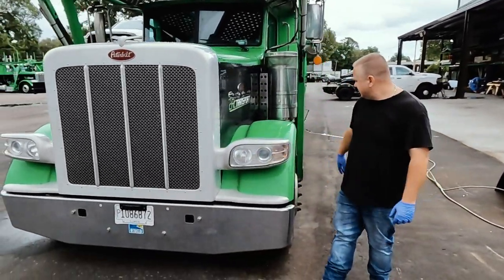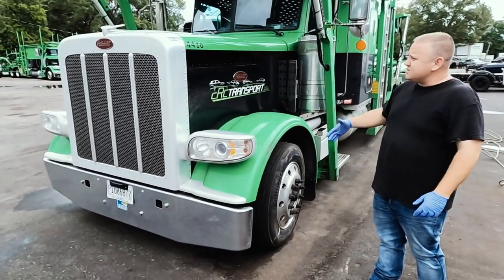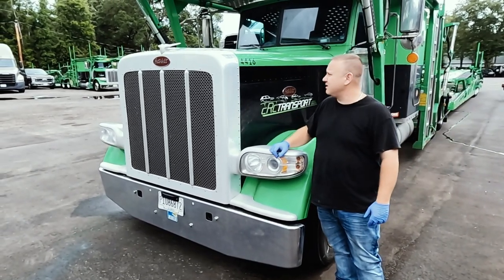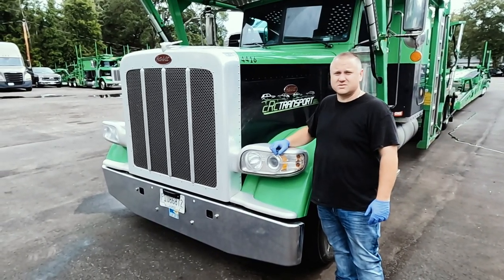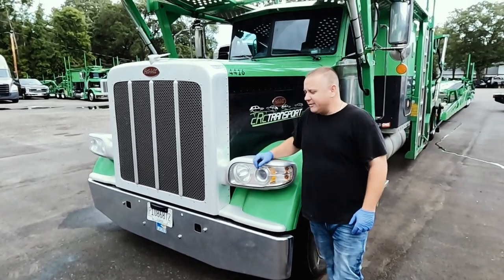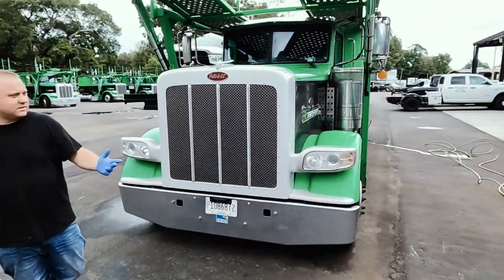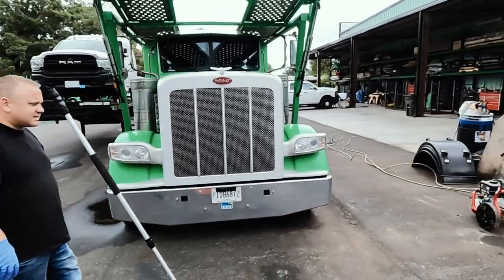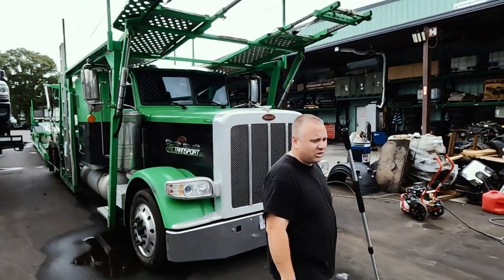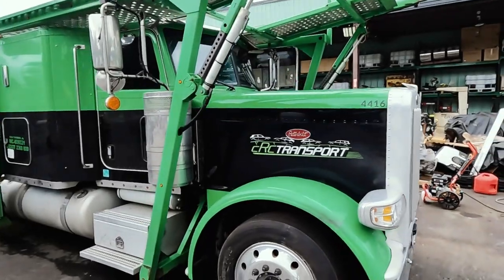We're taking care of the grill, lights, pretty much all of this — the wheels, the tanks, everything that you see. So the first thing we need to do, because this truck is absolutely disgusting, is get it washed. There's no point in polishing a bunch of metal on a disgusting truck. So we're going to start spraying everything down. We'll set up the camera for a time lapse on the wash, then keep it moving.